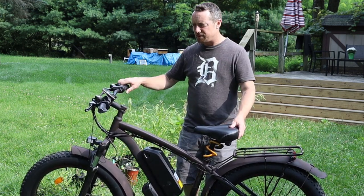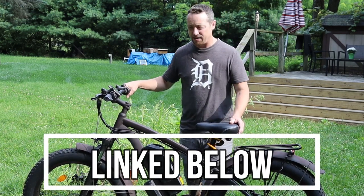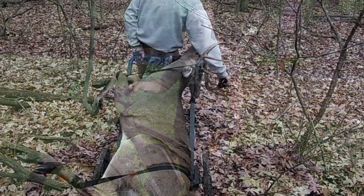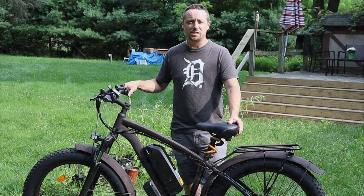But this is our bike — this is what we chose. We'll link it down below. I think this is going to work out really well and I'll keep you guys updated. Any questions or comments, please leave them down below and I'll get back to everybody. Thanks for watching, and we'll see you on the next video.